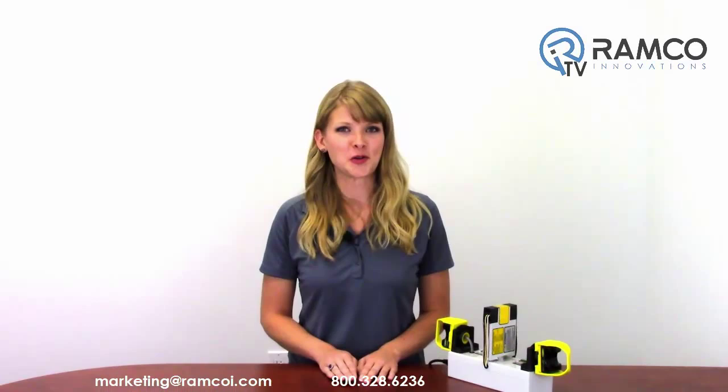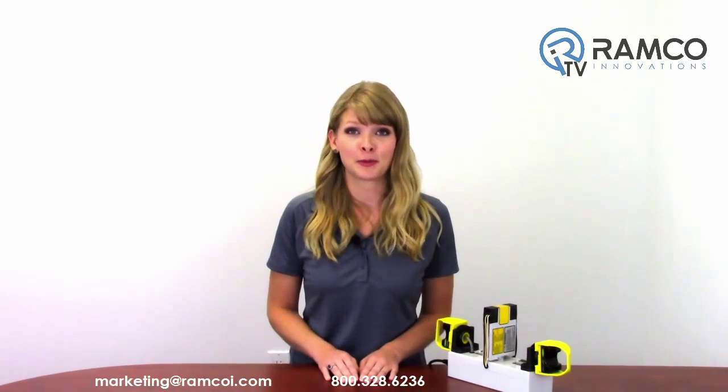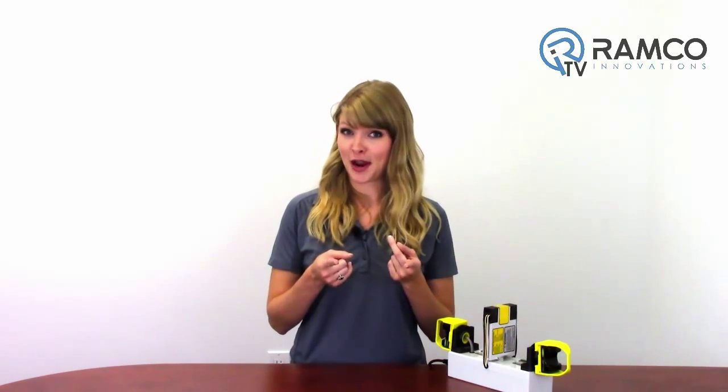For additional information on the two-hand controls by Banner Engineering or to schedule a demo, give us a call — we'd be happy to bring one by. Be sure to check out Ramco TV on YouTube to see additional product videos and demonstrations. Don't forget to subscribe, and we'll see you next time on Ramco TV.